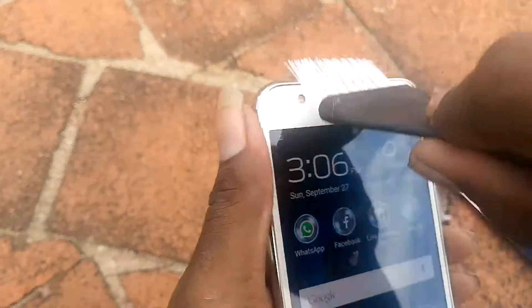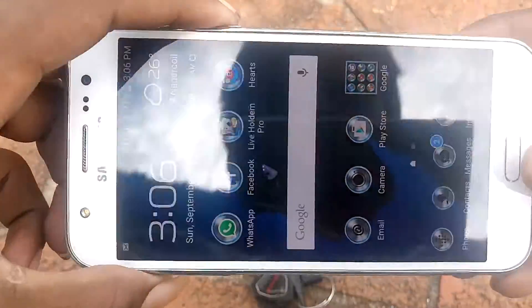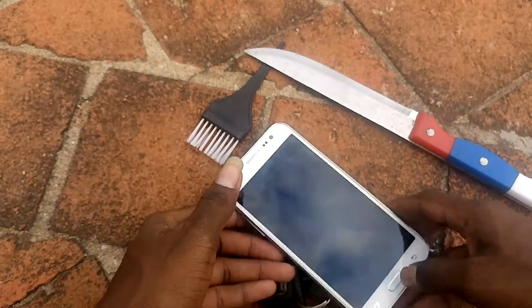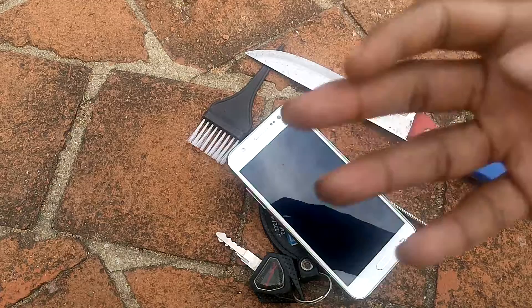Okay guys, using this type of test on the phone — the display is fine, but not completely clear. There are scratches on this side — one scratch on this side, and totally three scratches on this phone. It's fine for the test.